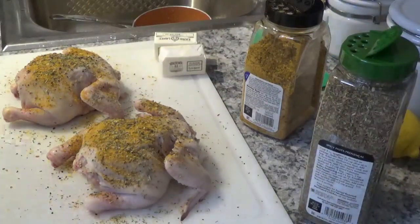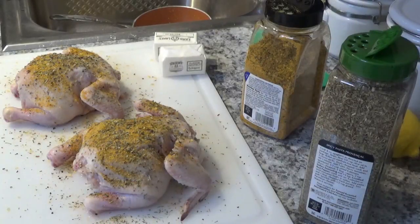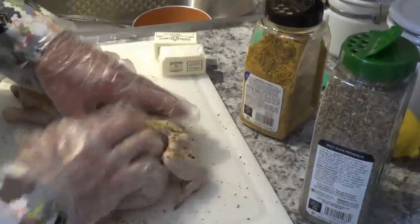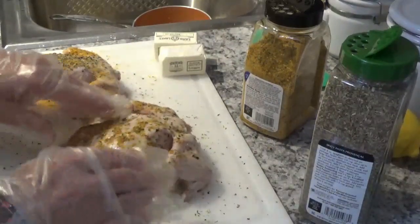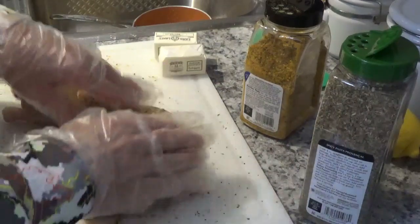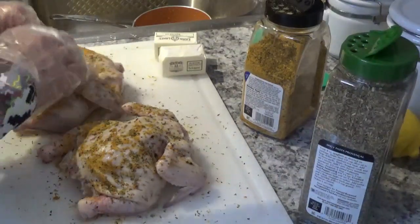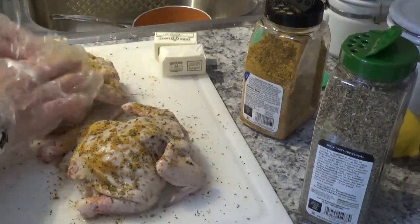Now I'm going to get a glove on before I rub it in. That's what I like about these little cheap gloves — you can use them and then when you need to do something else, just pull them off and throw them in the trash. Get all the seasoning worked in there — give them a massage. If somebody gave me a massage like this, I'd feel much better!